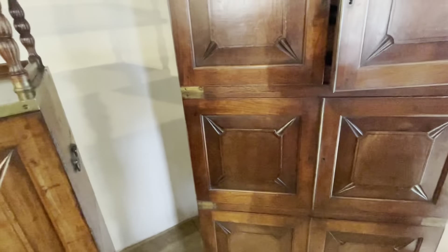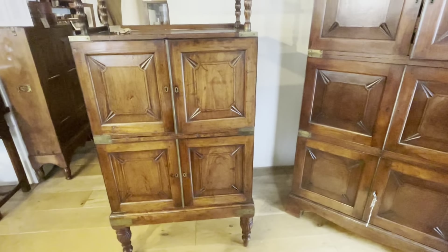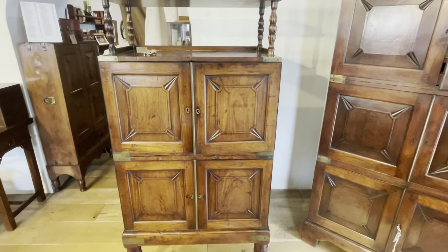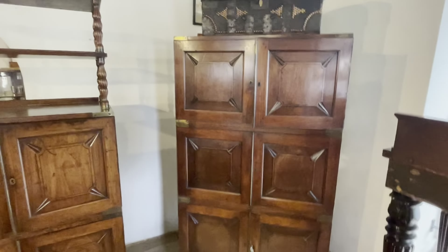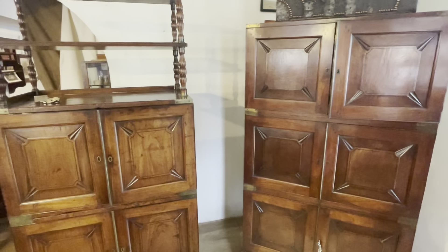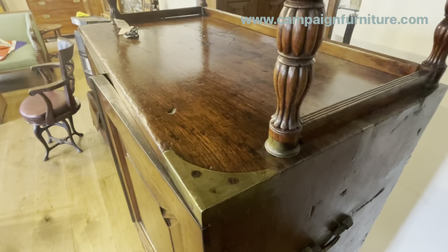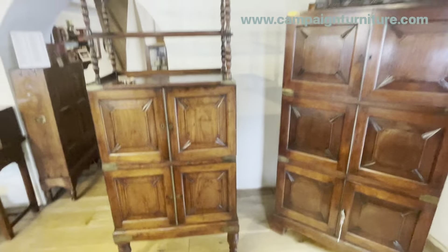So, two exceptional Anglo-Indian pieces of campaign furniture, first half of the nineteenth century. One with provenance to Major General George Mackenzie Stewart, the other unnamed — we don't know the soldier who owned it. But both of them were likely made in the same workshop, as the quality of the cabinet work, the similarities in the cabinet work, and the metal used all point to them being from the same workshop. Two great pieces of Anglo-Indian campaign furniture.